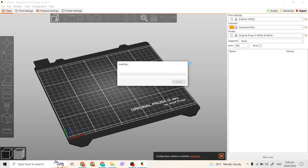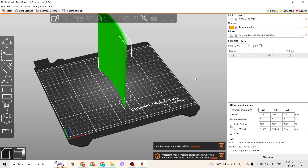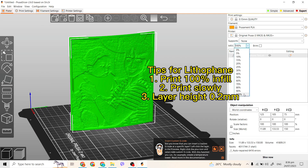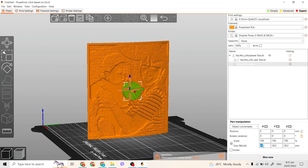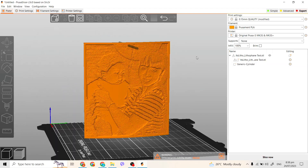Some tips for printing a lithophane: the infill should be 100%, and you should print it at a low speed. Also be sure to choose a layer height that is less than 0.2mm to get a good quality lithophane.